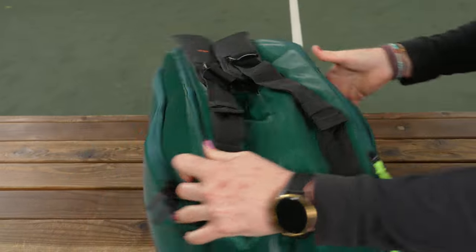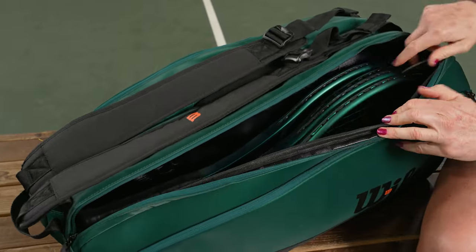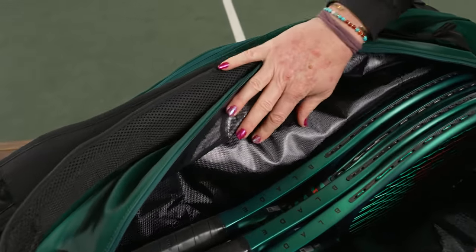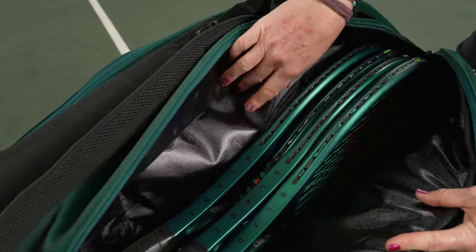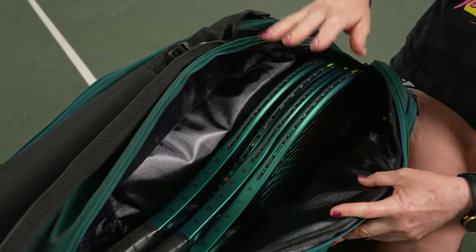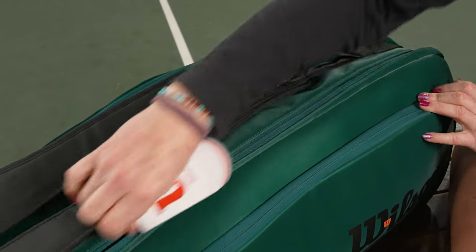I'm going to flip the bag over to show you that second pocket, which will carry more of your rackets. This is the one that has the thermal guard technology. We're seeing a new color from Wilson — I love that they're adding color to their thermal guard. It looks so sleek and will keep up to five rackets safe from extreme temperatures.